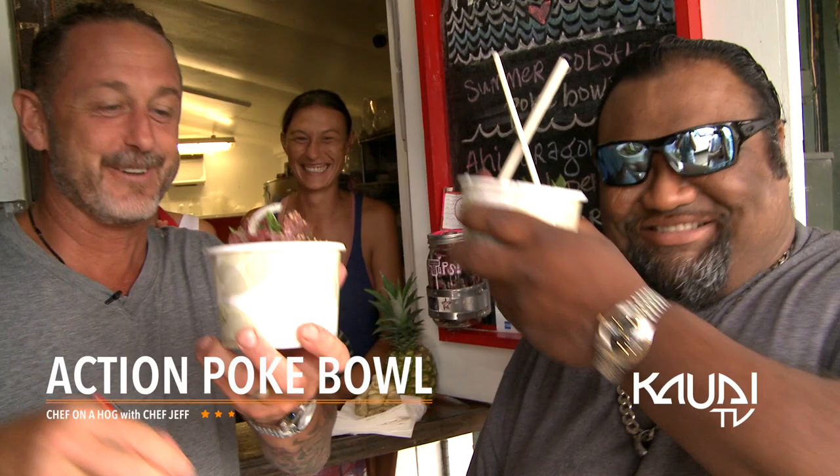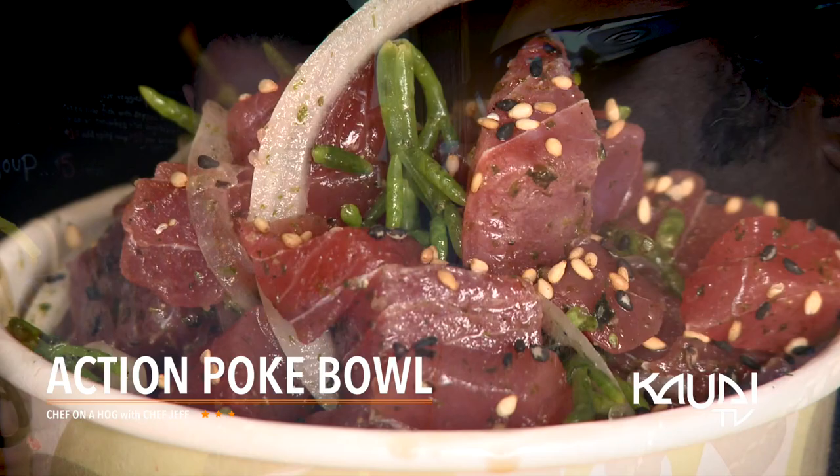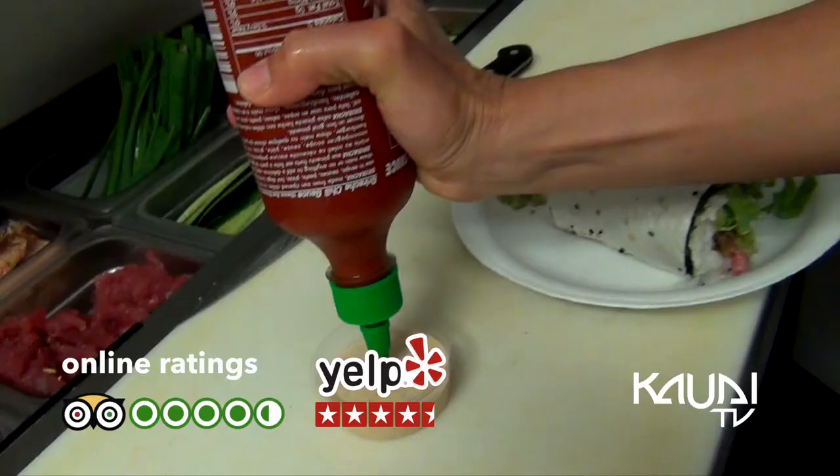Poke time. What have we got here? Fresh ahi tuna. Sea asparagus — it adds some really nice salt and crunch to your tuna poke here, as well as the onions. I might ask for a side of yum yum sauce. If you don't come and order Sushi Girl, we'll hunt you down and cut you like a fish.